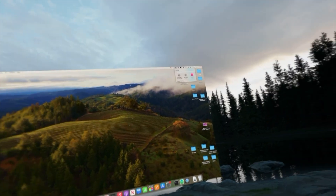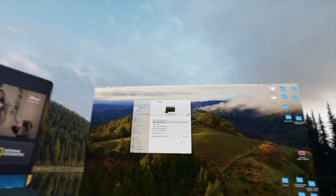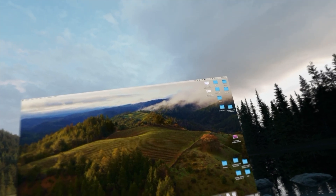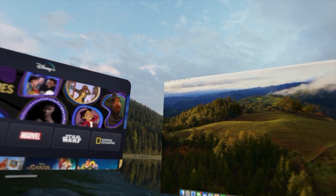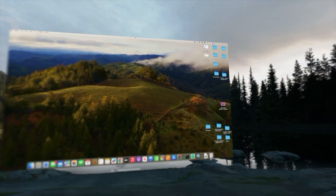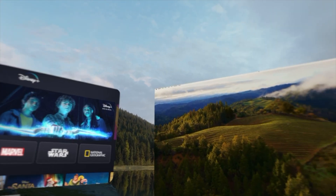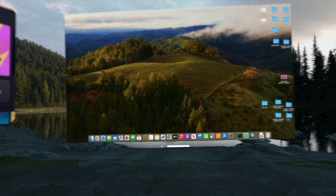Now you can see the MacBook Pro display inside the Vision Pro. I'm using my mouse via the trackpad to move around — it's not finger gestures in this case. You're also able to have multiple apps open at the same time. For example, I can have Disney Plus open on the side while also having my computer screen here.